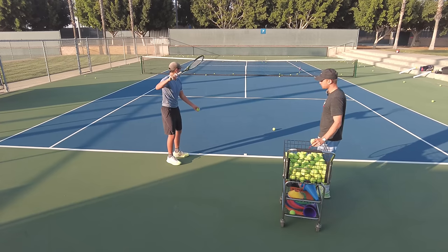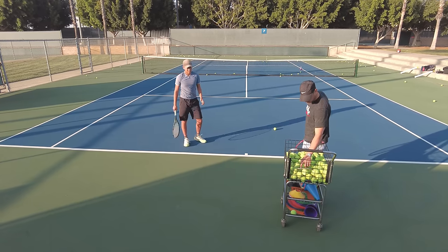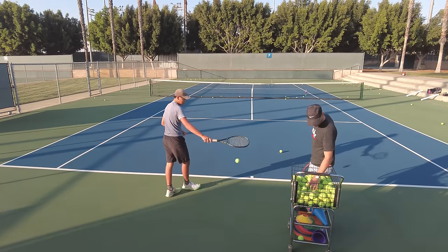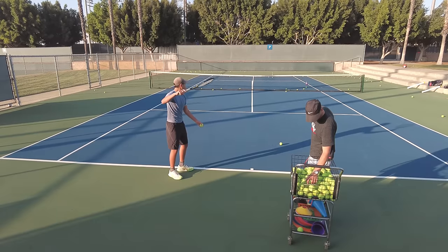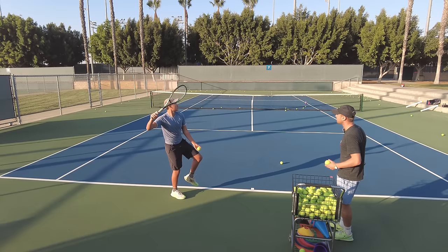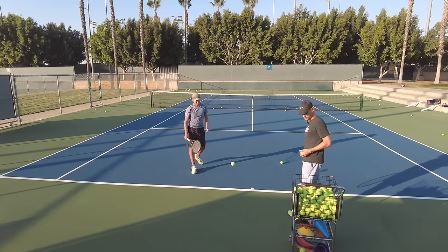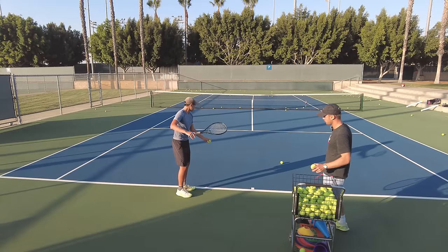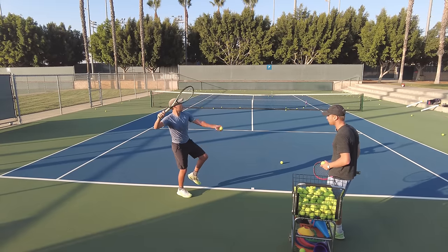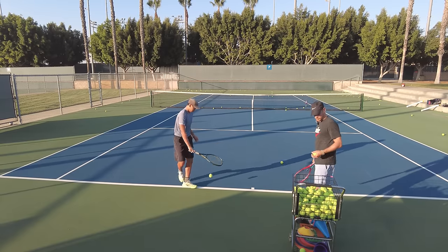Push off that back leg. Load up — feel the load and go. Good balance. Toss a little lower so you don't have to be on one leg too long. Load the leg, feel it, and go — nice, there you go!